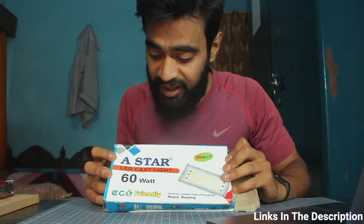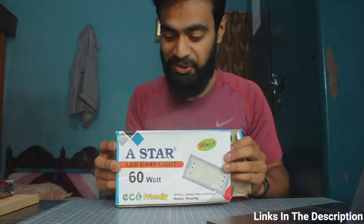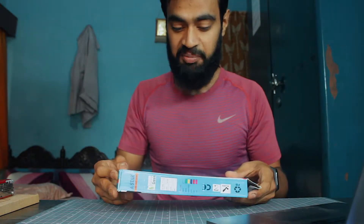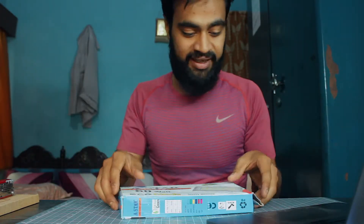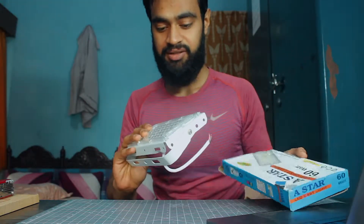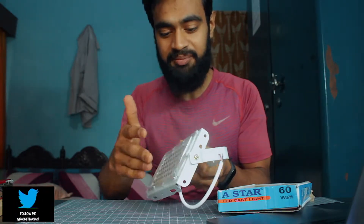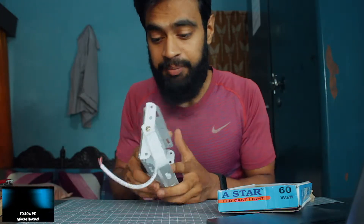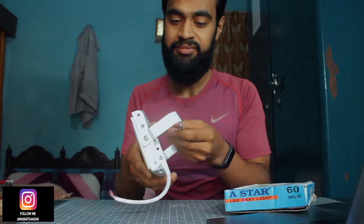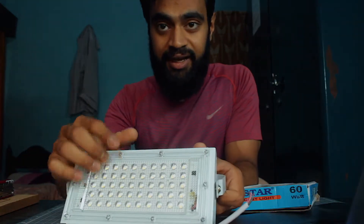T-Star LED floodlight. It is written here 60 — it was written on Amazon. We have to see if it is made in China or made in India; this is not written yet, but from the name it feels like it's made in India. You can see the LED lights and the stand.